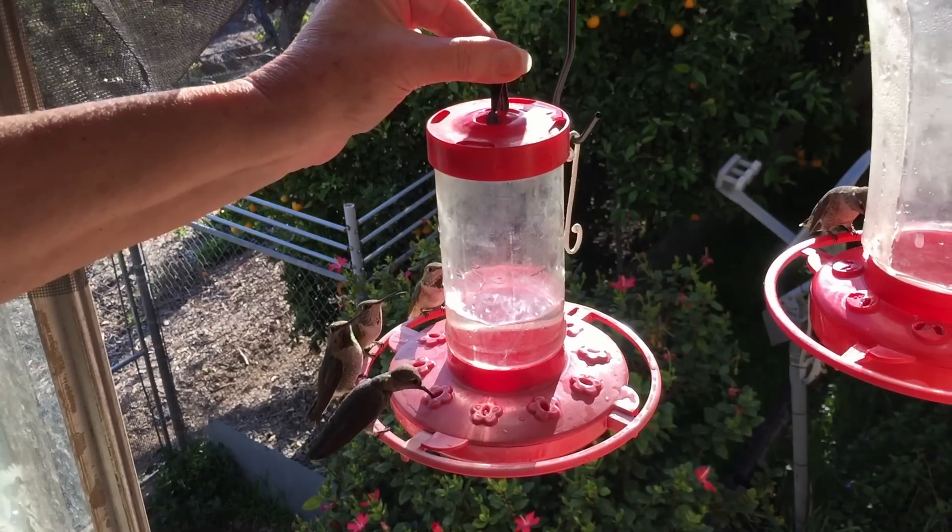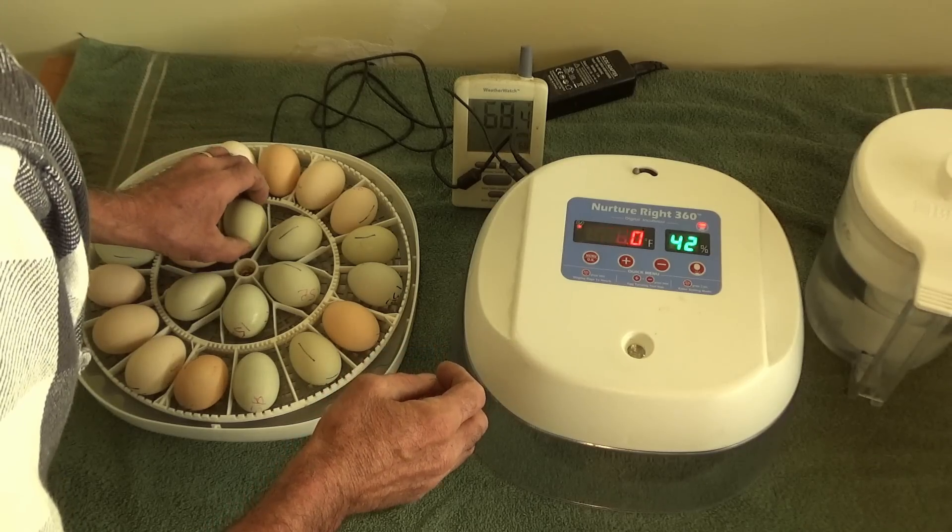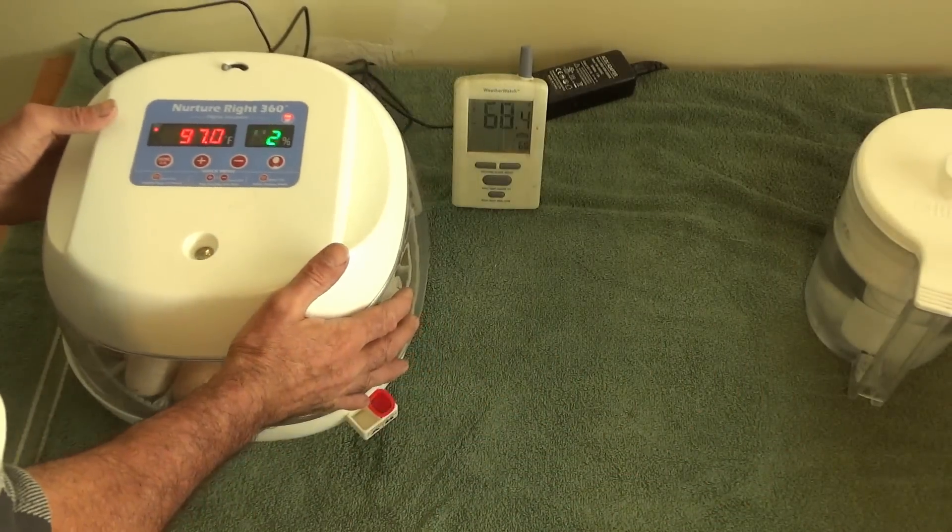I love plastic — we live in a world of plastic. Incubators that are saving babies' lives or hatching chickens are made of plastic. So keep that in mind. We're fine with plastic.